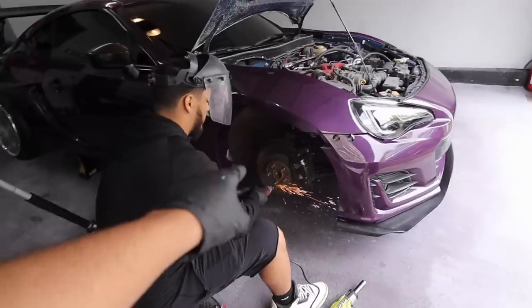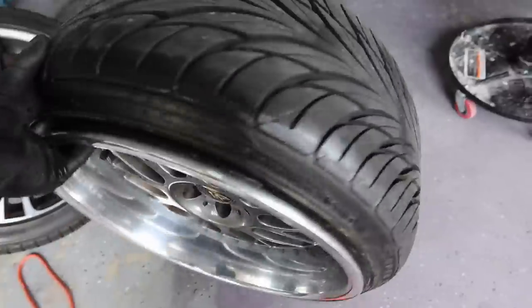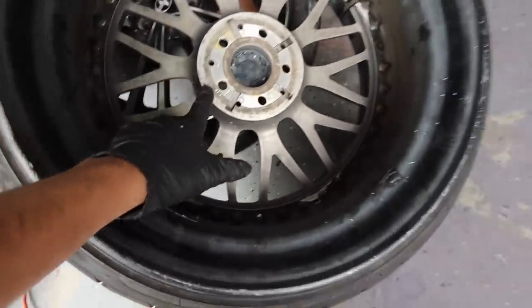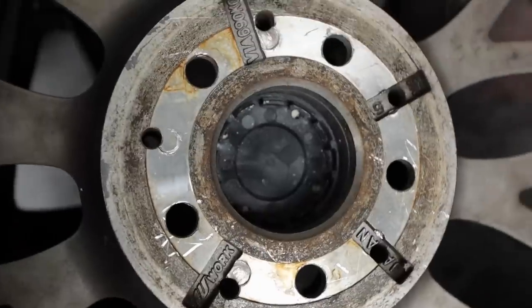Another thing I had to do today was shave off the wheel studs — Jay took a dremel to them. The reason being I'm running 12mm spacers in the front, and since the spacers are too short, the wheel studs hit the wheel right here. The wheel never really sat flat, so whenever I was driving it was super sketchy — the wheel would shake. So we're just cutting off the wheel studs a little bit.